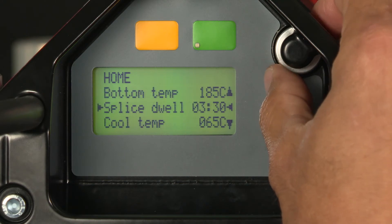We'll move on to the dwell time. The dwell time is going to be how long the splice is going to cook — we're going to go to four minutes.